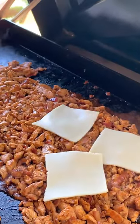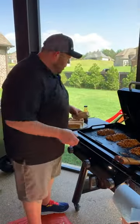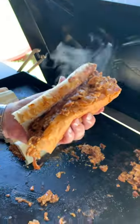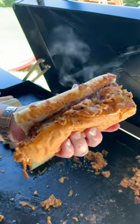All right, here we go with some white American cheese. Let's get it mixed up and make it cheesy. I'm going to go ahead and get some of these fresh baked sub rolls down on it. That looks like a good buffalo chicken cheesesteak melt right there.